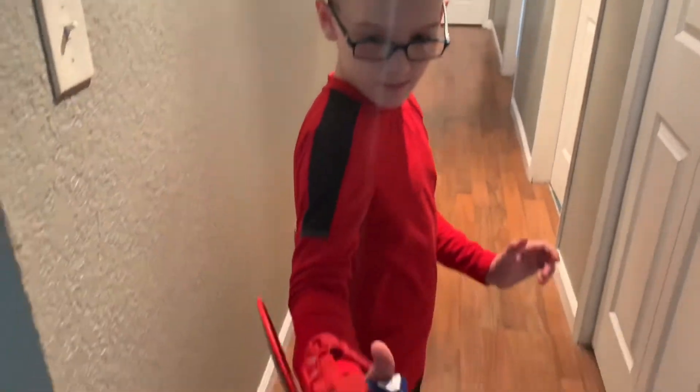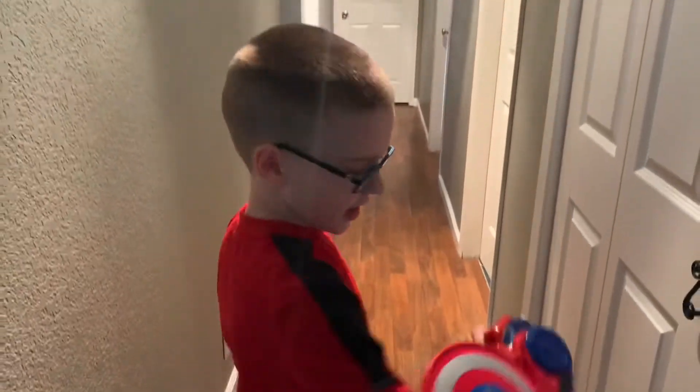So watch how you shoot it. You hold this button here. And now watch.